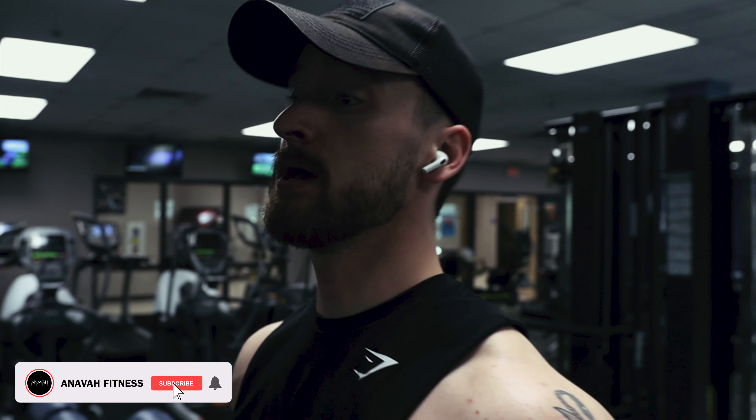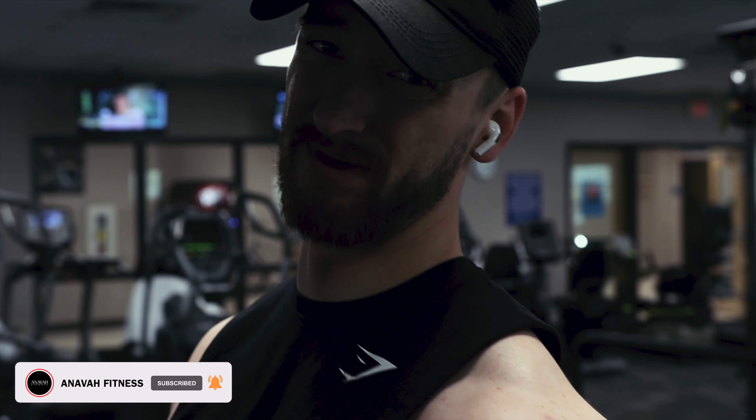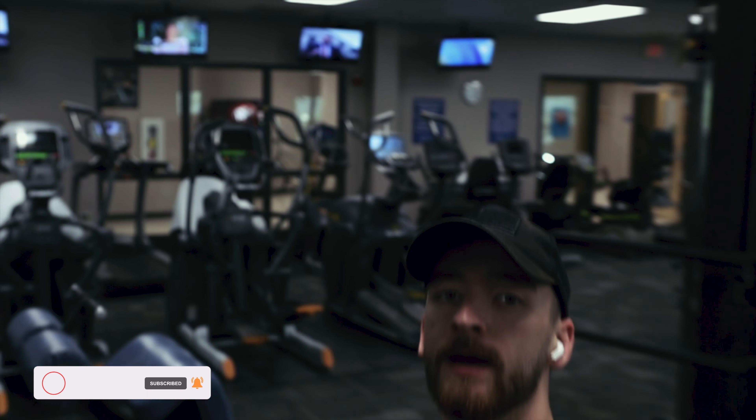Welcome to a bicep workout. We're going to hit all heads of the bicep — short, long — you know the drill.